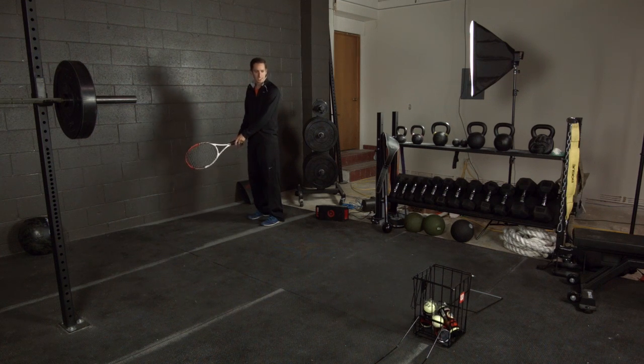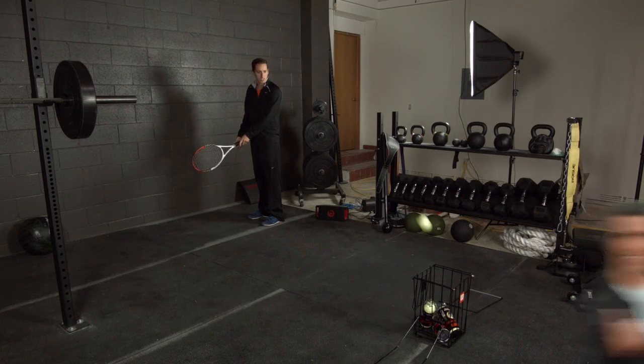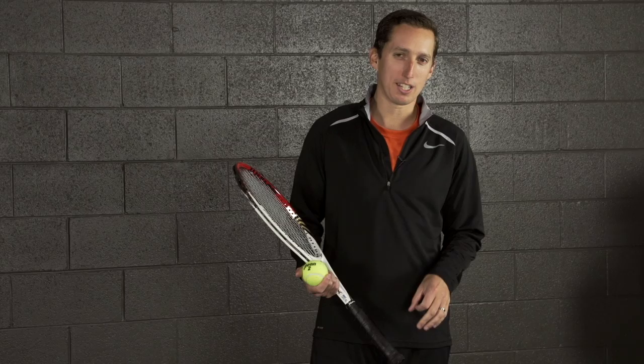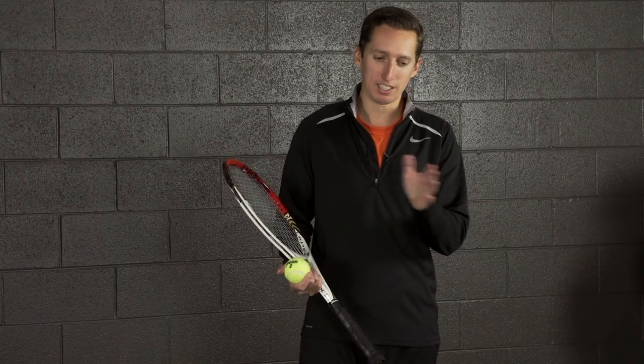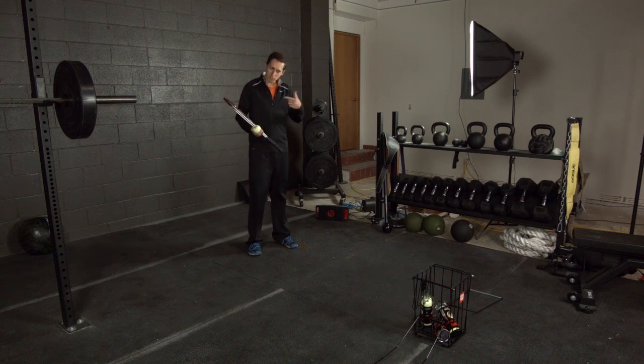There it is! All right, so if you want to guess how many tries it took me — it was somewhere between number five and number six, maybe seven. It definitely took me a fair amount of tries, but not a huge number either.